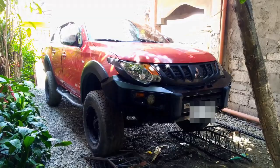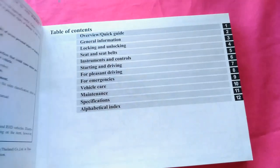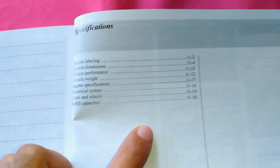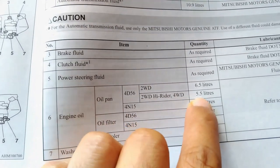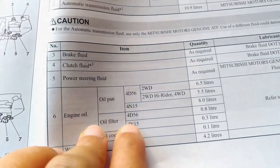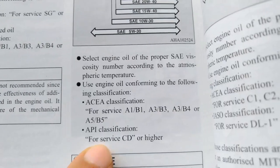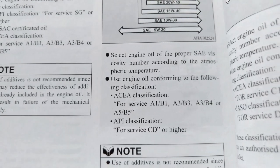This vehicle has a 4D56 engine model with VGT turbo. To make sure what kind of engine oil and quantity to use, always consult the owner's manual. If in doubt, contact your nearest Mitsubishi dealership. The specification for the 4D56 engine is: oil pan quantity is 5.5 liters, oil filter is 0.8 liter, for a total of 6.3 liters. Select engine oil with the proper viscosity according to atmospheric temperature. The API classification is for service CD or higher.